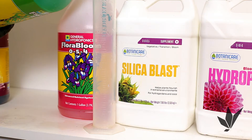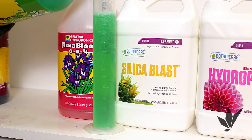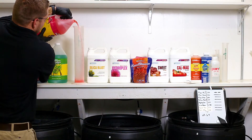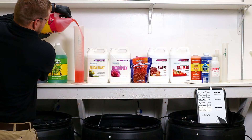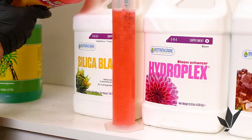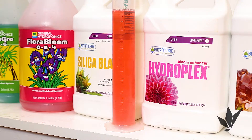Flora Grow is packed full of macronutrients that are designed to stimulate vegetation growth. Flora Bloom is also full of macro and micronutrients like phosphorus, potassium, magnesium and sulfur to help stimulate fruits and flowers.